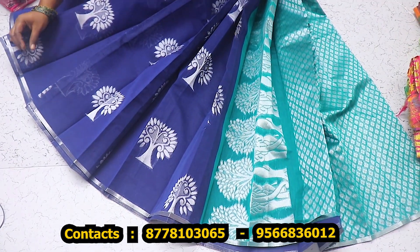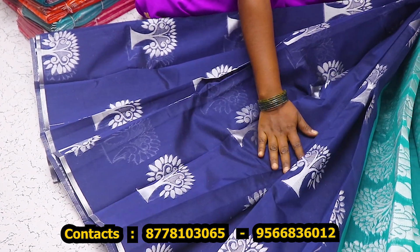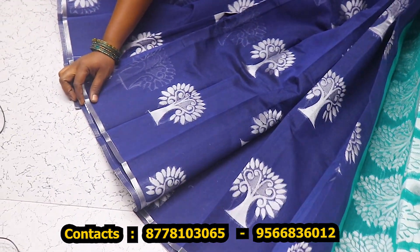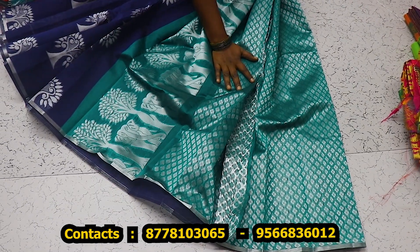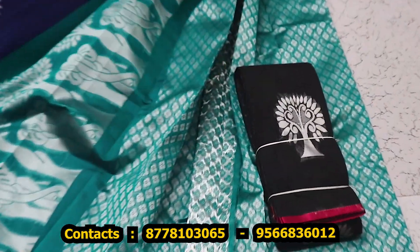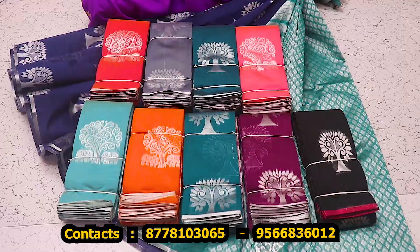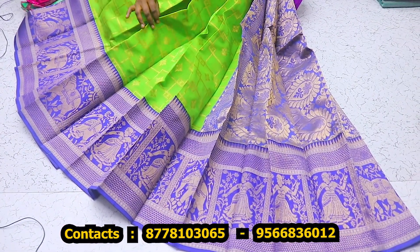Now we have a cotton sari — it has silver. It has a cotton sari. The sari is a tree design. It has a jacquard blouse. The sari price is $850.